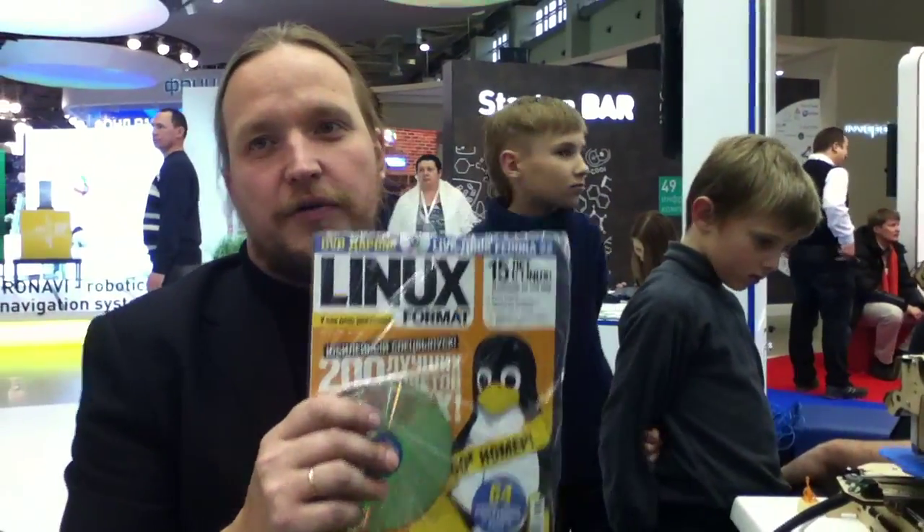Eight years ago the chief editor of this magazine came to me and told me about the Arduino platform. We were very excited and our readers were very excited about Arduino, so we decided to bring Arduino to Russia. We made a distribution contract with the Smart Projects company from Italy and we brought the first batch of Arduinos to Russia and did some promotion here.